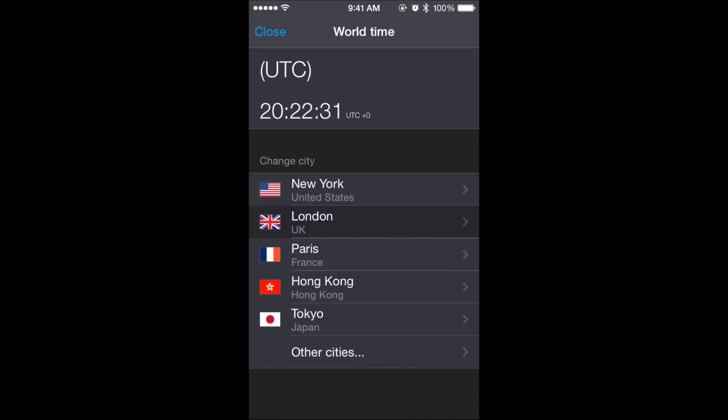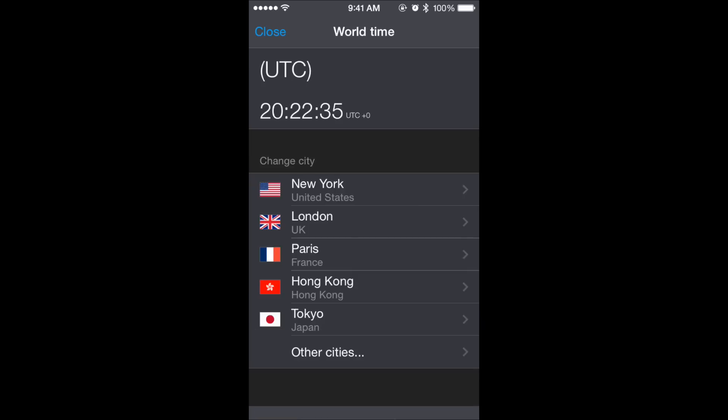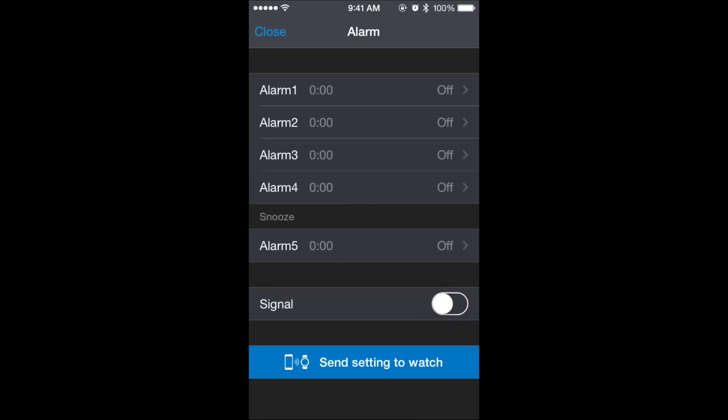Here's the world time feature — you can change it to different cities, and if you click on a city you can send the settings to the watch. You can also program four alarms on your watch, as well as a snooze alarm.